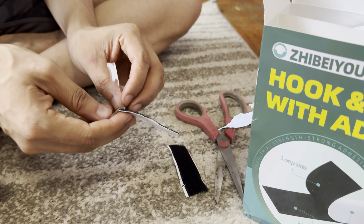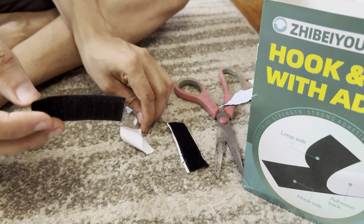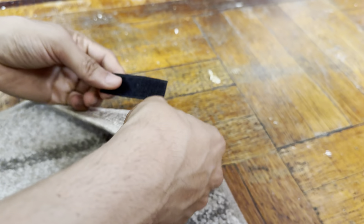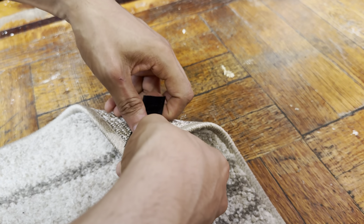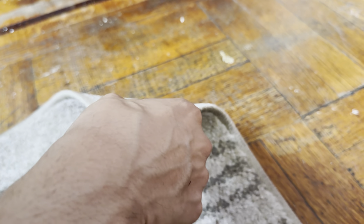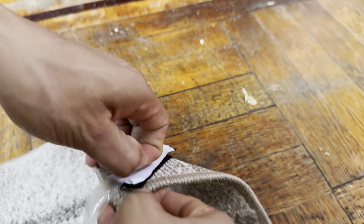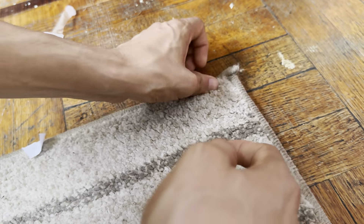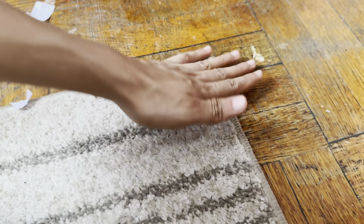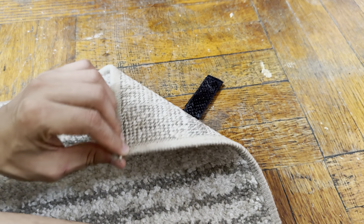And what you want to do — you can use it for a frame or whatever else you want. This carpet corner right here keeps going up on me, so what I'm going to do is put this in here, just like that. We're going to put this on, and then I'm going to take this off, just like that. And there you go — that's good. Now if you want to open it, you can just open it up just like that, and put it back on.